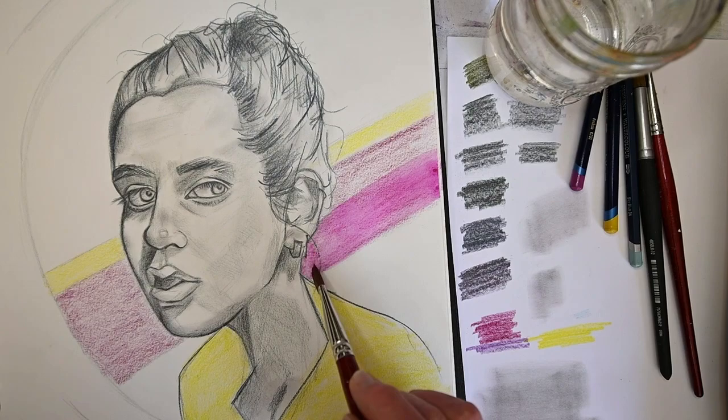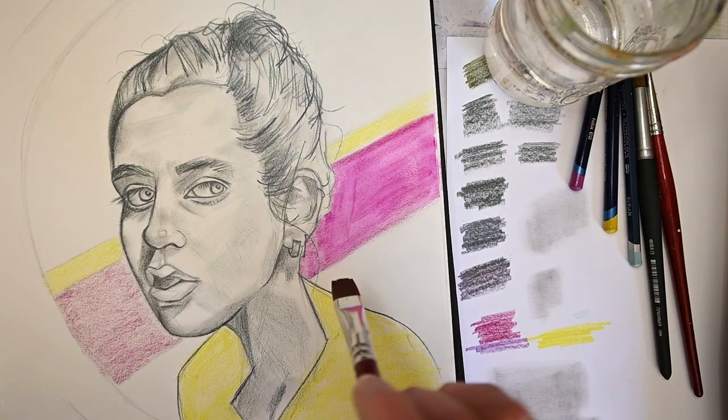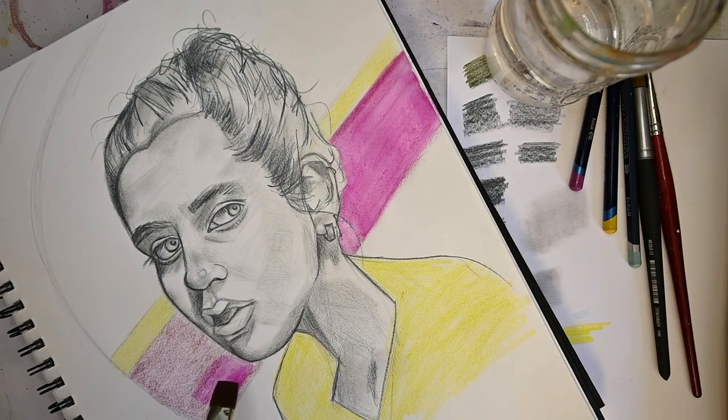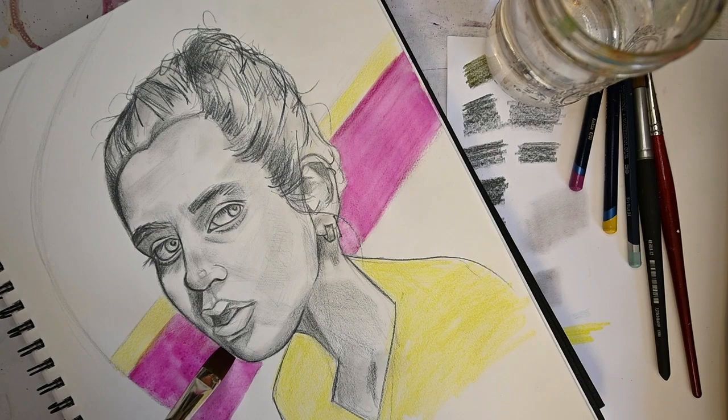I dipped the paintbrush into the water, but I have to be really careful because the Graphitint pencil I used for drawing her face is also water-soluble. That's why I'm trying to be really careful coming right up next to the edge of her face and hair because that would bleed into the Inktense. I'm trying to be super careful not to make the edge of her face bleed into where I'm putting down the magenta color.